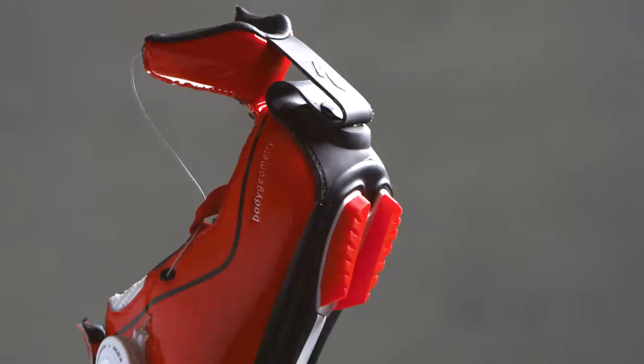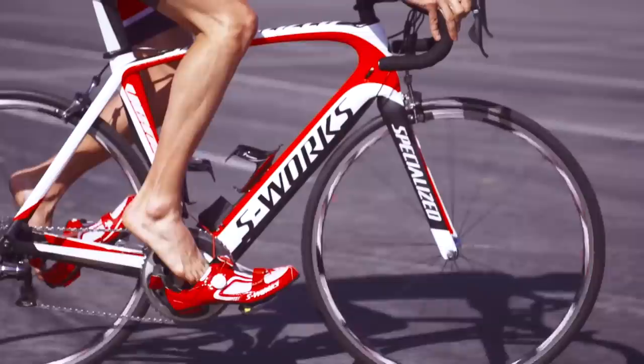The most unique feature of the shoe is the revolutionary closure system. The drawbridge heel makes it incredibly easy to get in and out of the shoe. No matter what your transition technique, the S-Works Tri-Vent is easier and faster.